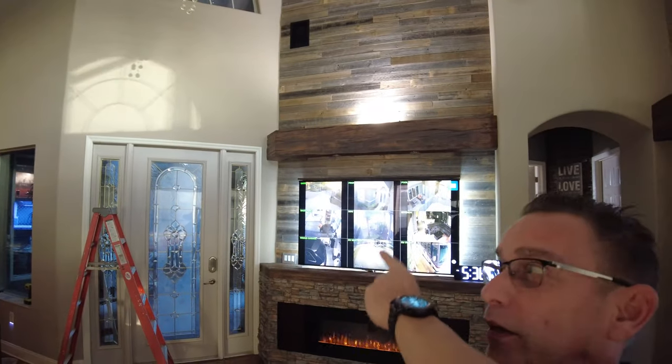So guys, we got it — home theater working with our two brand new Echo devices. These aren't the Echo Dots. I did install Echo Dots left and right on that TV there and that's working really well, but I can tell these are a lot louder. Thank you again for joining me on my video — I'll see you on the next one.